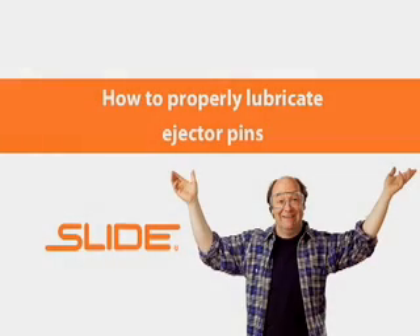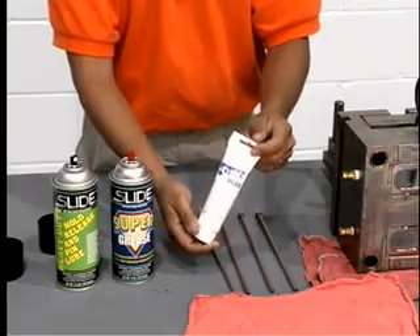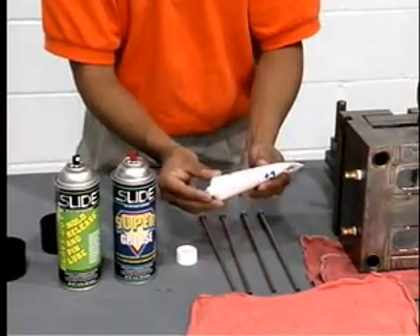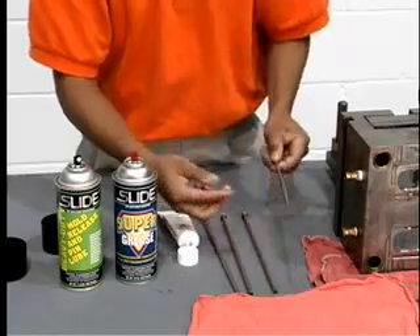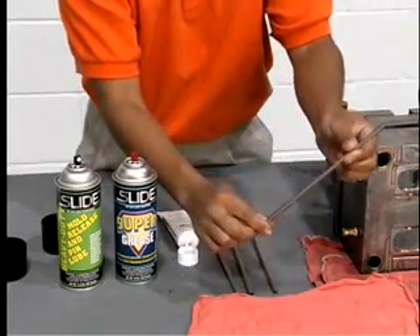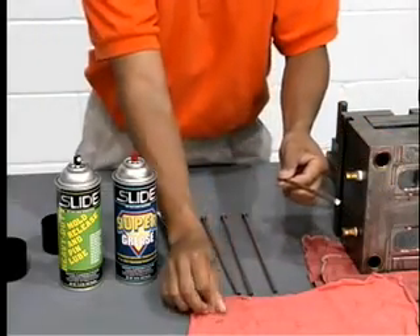For the smooth operation of ejector pins, two different slide lubricants can be utilized. Apply Supergrease to the back of the pin. Supergrease is a unique lubricant that works at high temperatures — as high as 650 degrees Fahrenheit. It is safe for food applications and is colorless, eliminating mold cavity contamination issues.